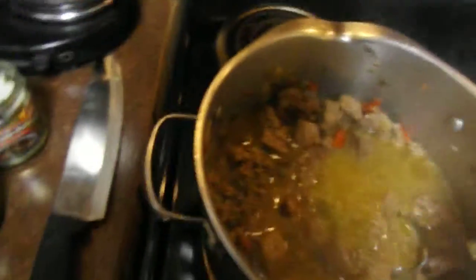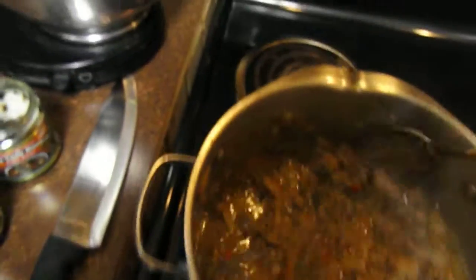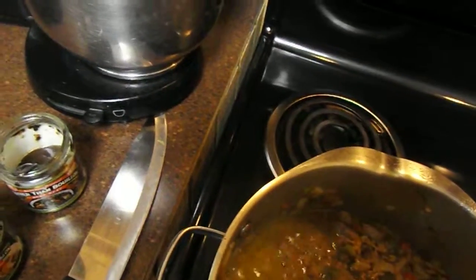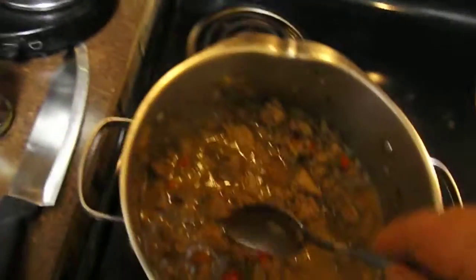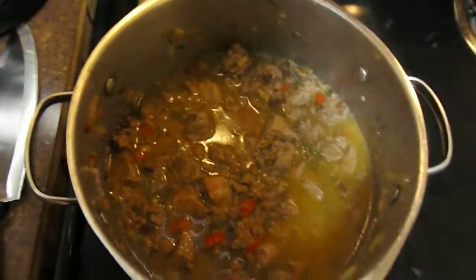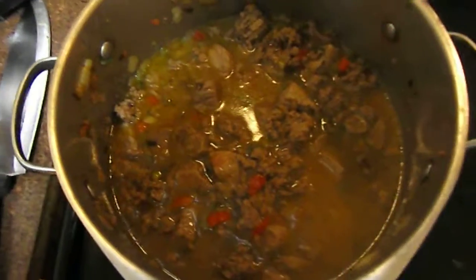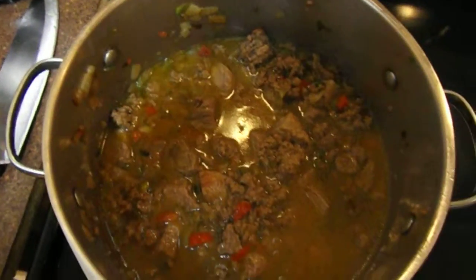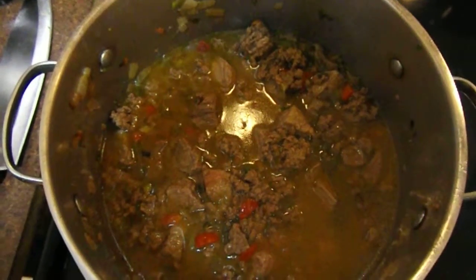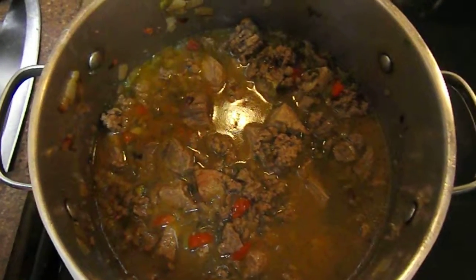I'm going to let this stew for just a little while. I'm going to turn down the heat to a simmer and let this braise, let that stew meat tenderize. I don't want it to be tough — I want it to be really tender. This is part two, and I'm going to show you part three. This is going to be good. Texas Chef signing off.